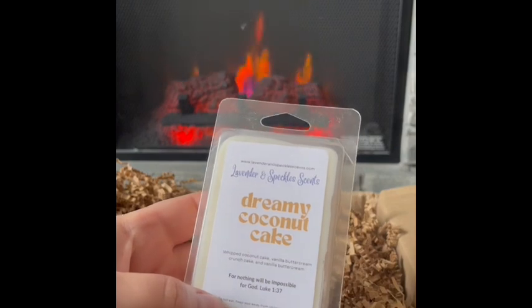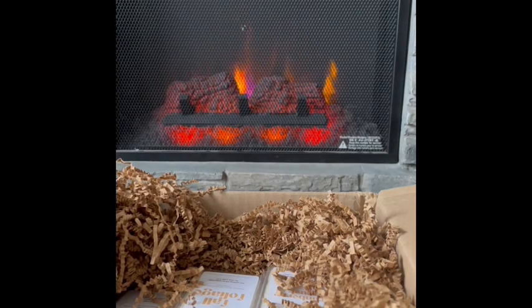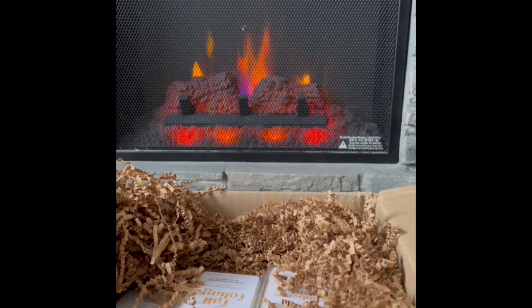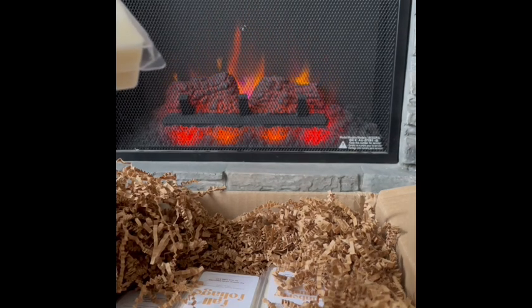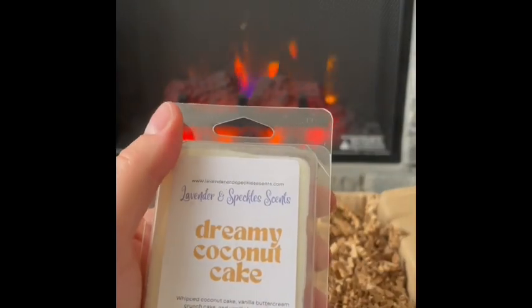Dreamy Coconut Cake: whipped coconut cake, vanilla buttercream, crunch cake, and vanilla buttercream. You do get the coconut and the sweet cake. Interestingly the buttercream and vanilla aren't as strong on this one compared to some other blends — the coconut is definitely coming through more. I feel like there might be a hint of maple or molasses in here too. That smells nice — a good kitchen scent. Dreamy Coconut Cake.